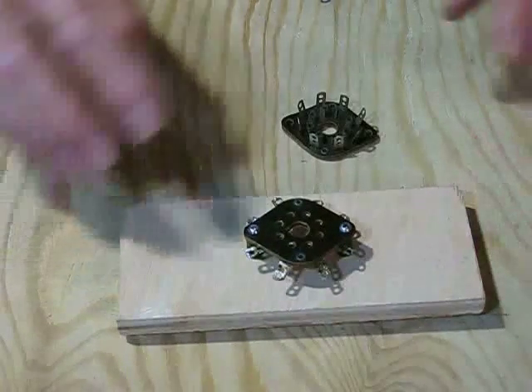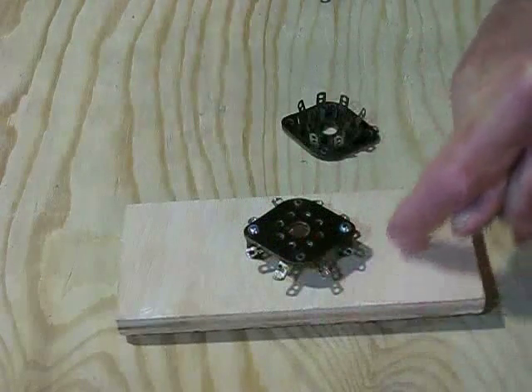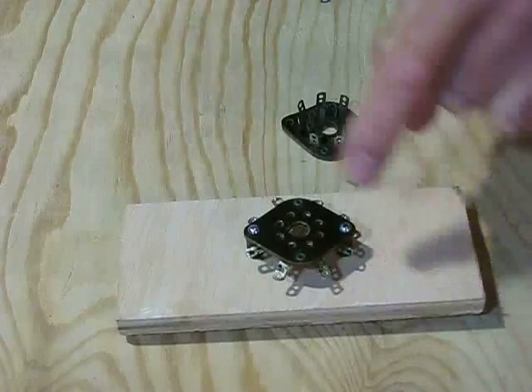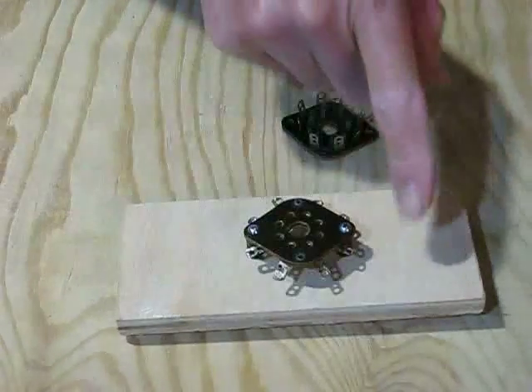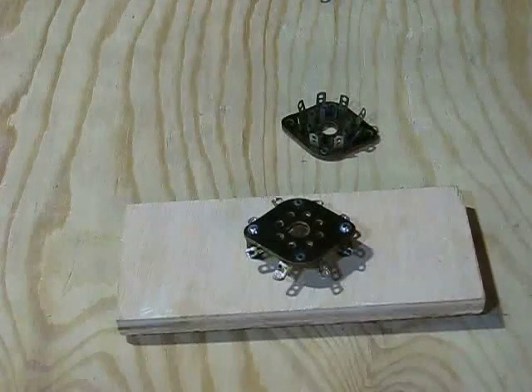And remember, if you're working from the top of a tube socket, number the pins counter-clockwise — not clockwise, but counter-clockwise — starting from the reference mark: 1, 2, 3, 4, 5, 6, 7, 8. This can be confusing if you're used to working from the bottom of a chassis.